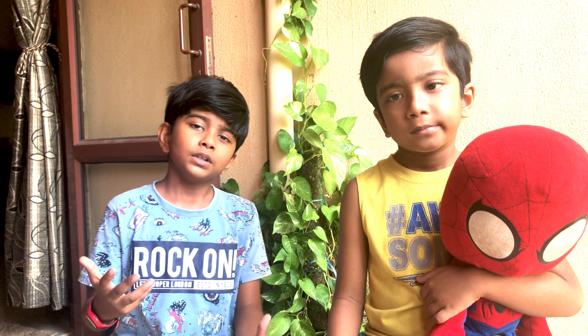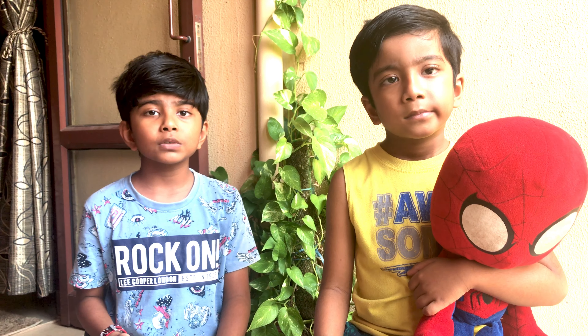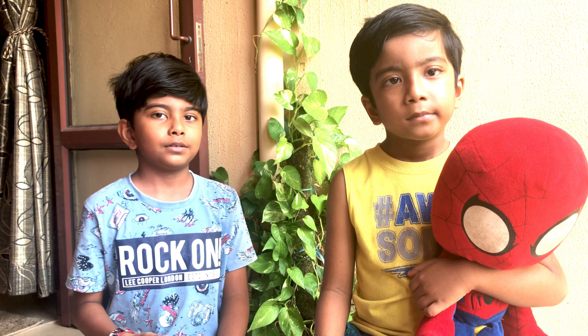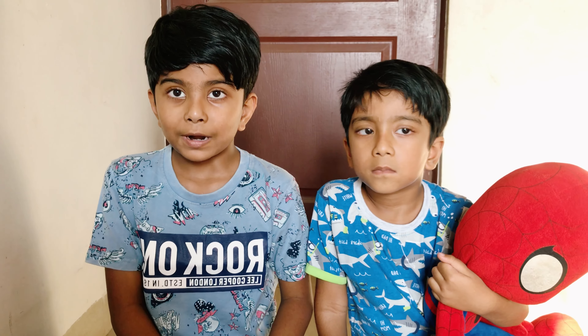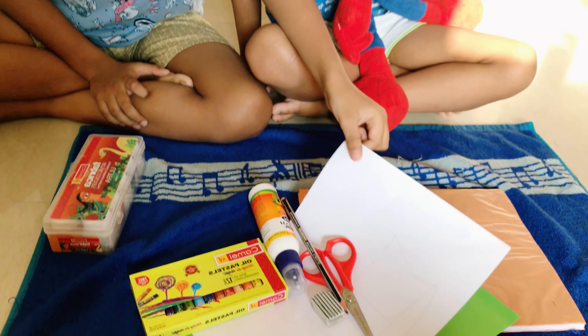Hi guys, welcome back, you're watching Brothers Live. As you know, I am a fan live. As you guys know, the COVID-19 is still going on and we spend most of our time in our house and don't go out so often. When you go out, make sure you wear your mask, hold the sanitizer bottle, and keep social distancing.